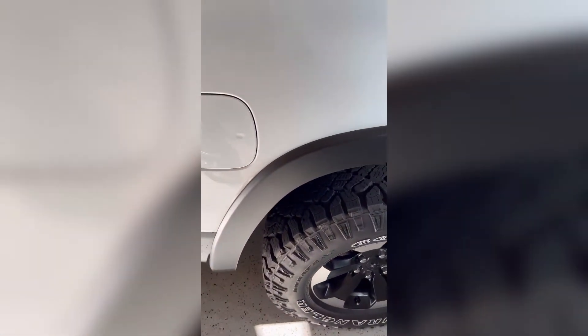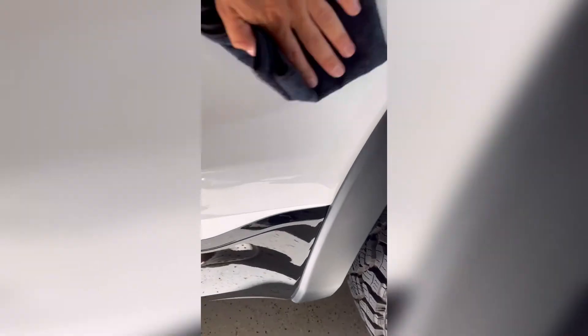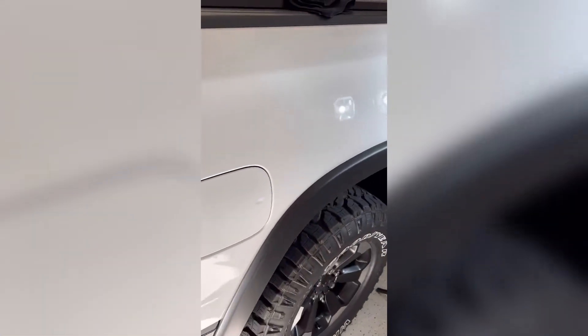Then you grab a second towel — a clean one — and go over it the same way. You want to eliminate high spots and all that bad stuff that we don't want. So, half of the panel's done. Looking good.